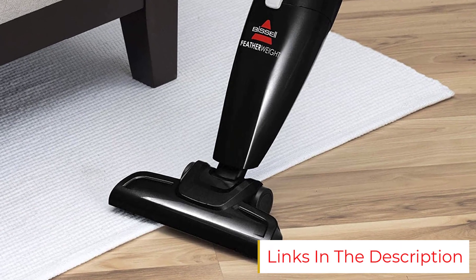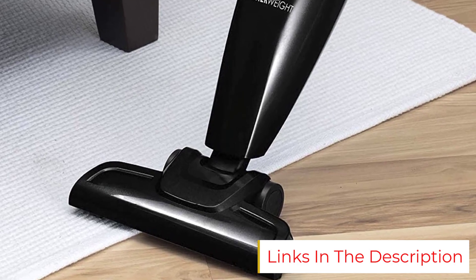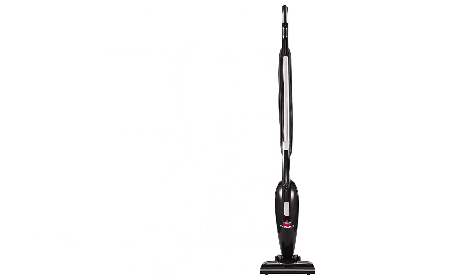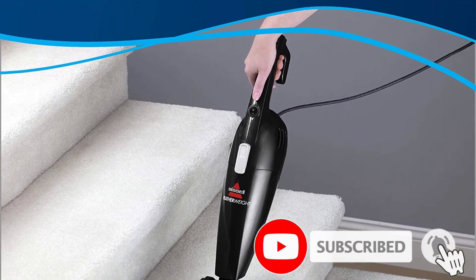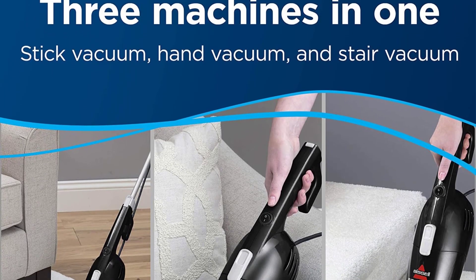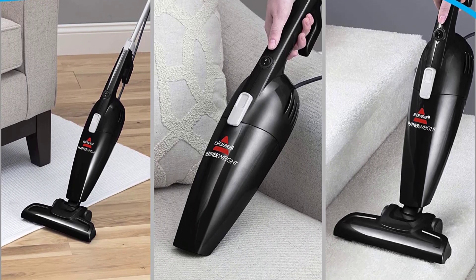The Bissell Featherweight easily converts from a stick vacuum into two other positions. You can use the crevice tool as a hand vacuum for furniture, corners, and car floors, or attach the floor nozzle to the hand vacuum and use it as a stair vacuum. The Bissell Featherweight has more than 64,000 customer reviews. The basic model is blue, but it's also available in black, purple, and green if you prefer a bit more color.